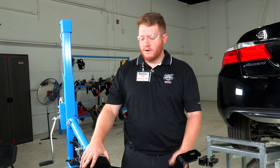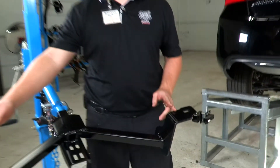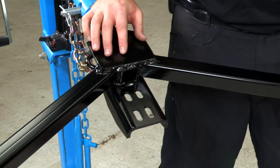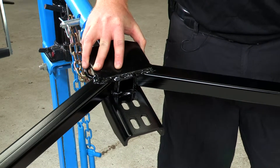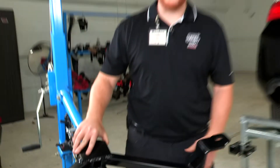Taking a look at the hitch, we have three different connections: two on the sides that will be connected to the frame, and one in the middle which will be connected to the tow hook underneath the vehicle. Depending on the year, the hole location may vary, and we'll show you that when we get there.